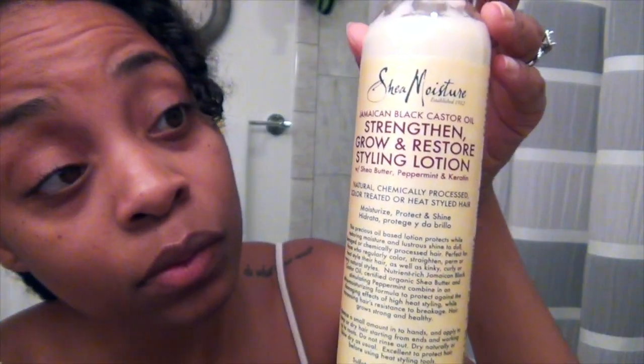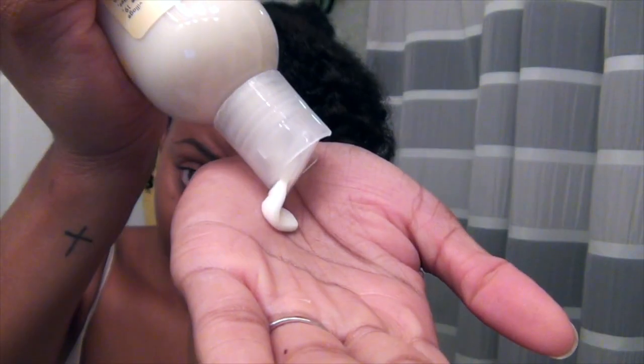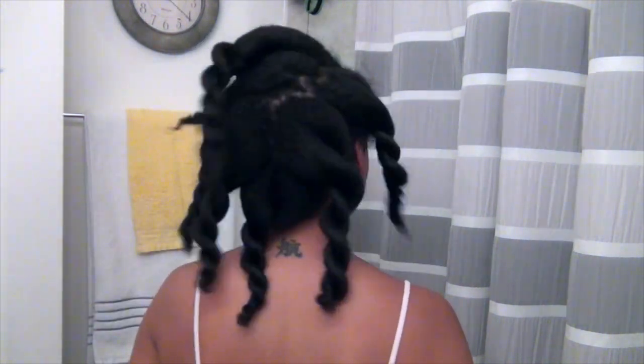Next, I rinsed out the mask and prepped my hair for the styling lotion. This product is actually a heat protectant and a daily moisturizer, which is perfect since the next step is blow drying. I'm working the styling lotion through each damp section of hair and retwisting. I like to give my hair a chance to absorb the product and air dry a bit before blow drying — if you allow the hair to air dry a little, the blow drying process will be really fast.